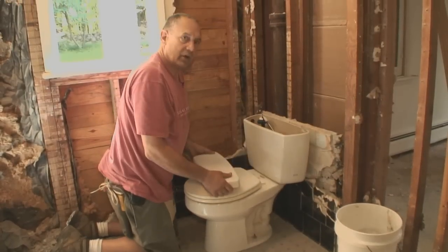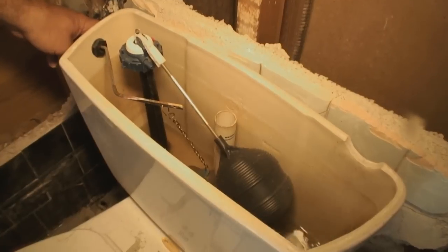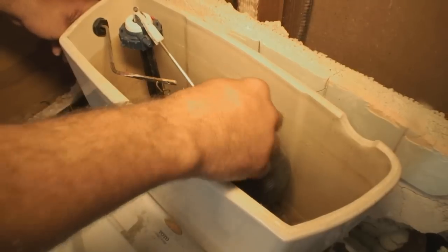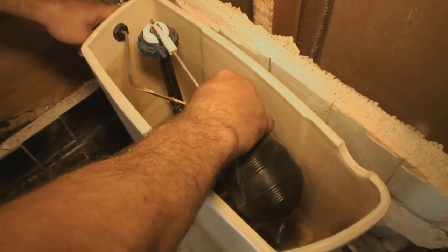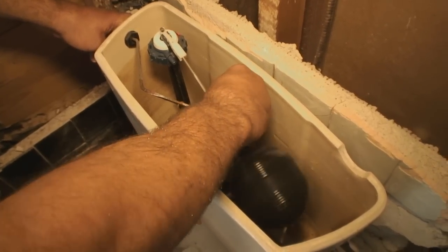I think I have it off. Now we're going to flush it and confirm that the fill valve is shut off — and that's great. I'm going to carefully remove the ball cock rod and ball so I can get my sponge in there to get the last bit of water out and keep the mess to a minimum.